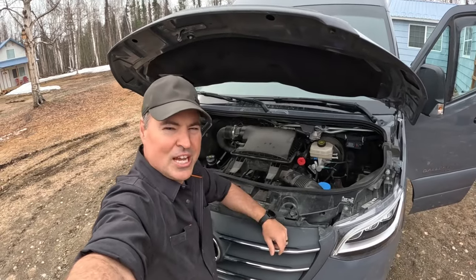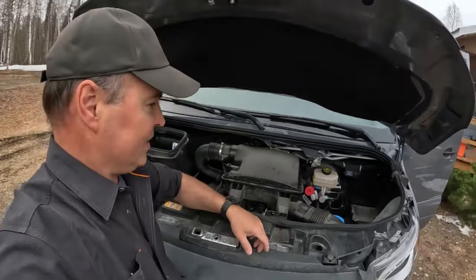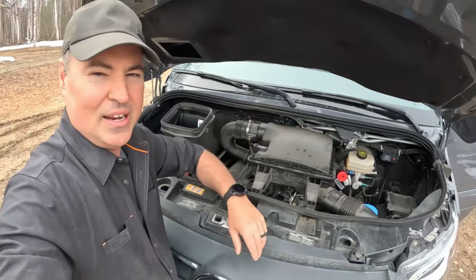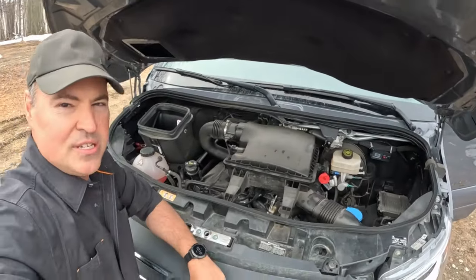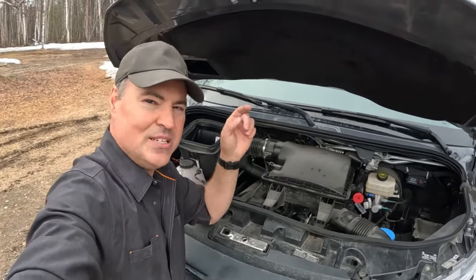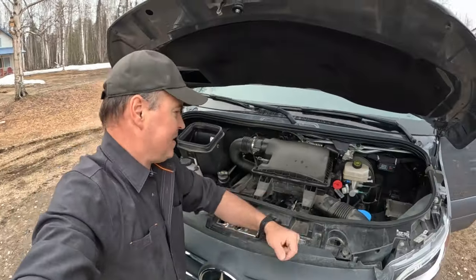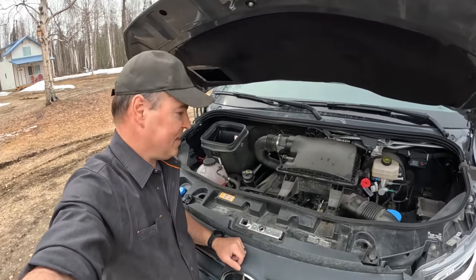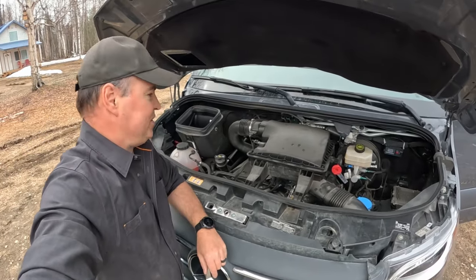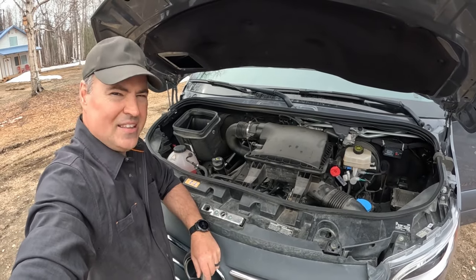The last thing we do before we leave is check under the hood — but there's not much to see here. There's no dipstick to pull out and check the oil. Mercedes is basically a closed system and extremely low maintenance. Everything is computerized, so I can check all these systems from inside the van. If there's ever a problem, the computers in this van are smarter than me and will let me know ahead of time. Maintenance is every 15,000 miles for an oil change, and they look over everything. We just had that done, so we're good to go.